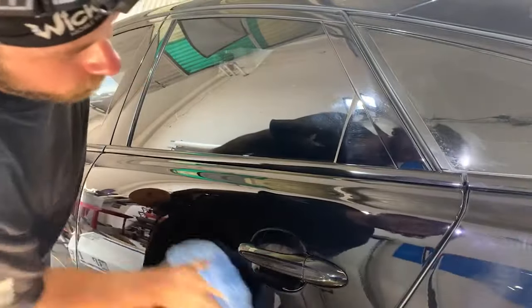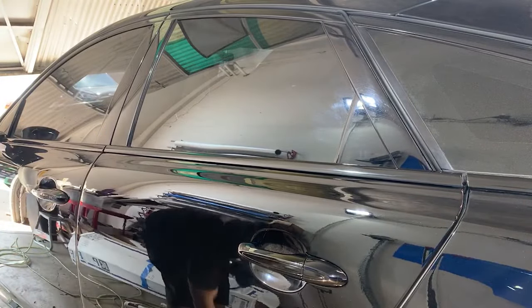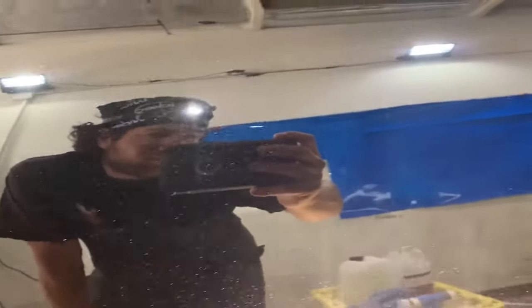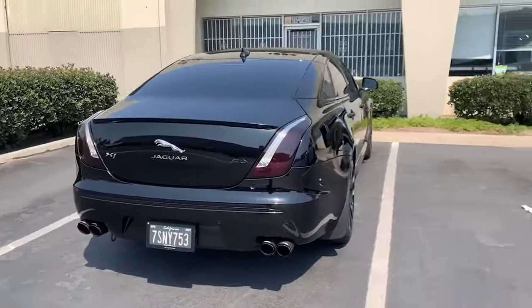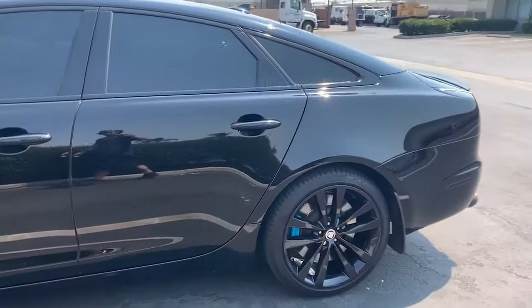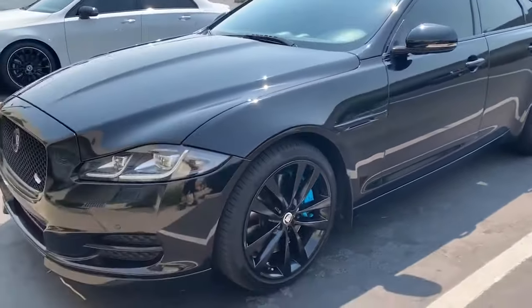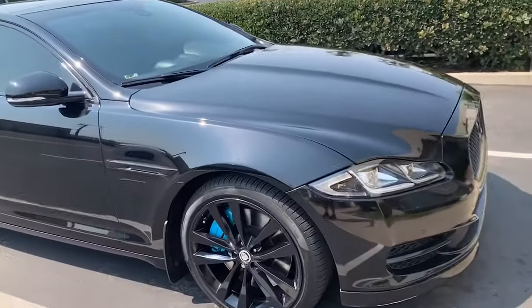Now that everything's off I can finally check my work — look real close, make sure there's no haze left and that it looks half decent. I'm going to go over this door again later and final polish it, spend a little more time on it. I've still got to get in and polish around that door handle and hand polish underneath the door cup. Here is the final result: topped off with two layers of SPS Graphene, and the wheels were sprayed down with Fine Lab Detailer. We have a really gorgeous, beautiful black finish.